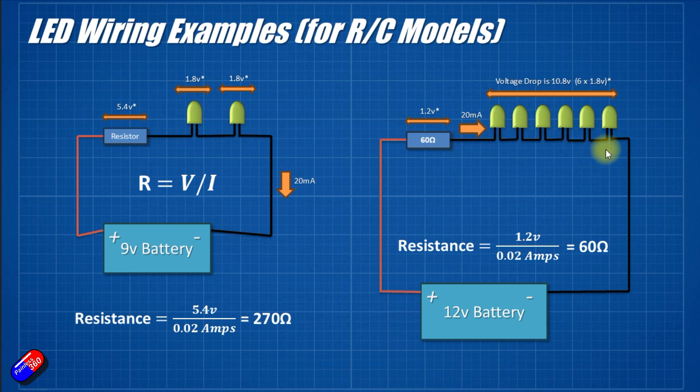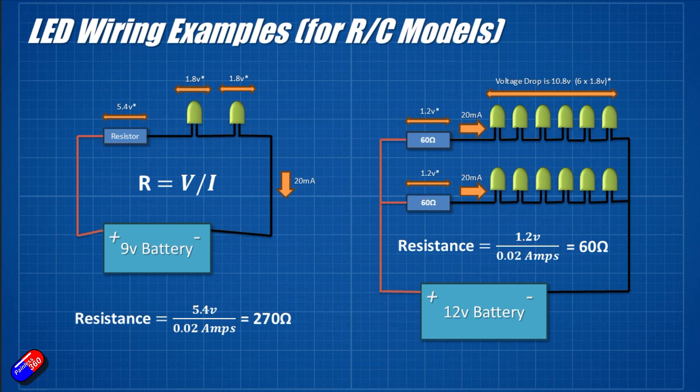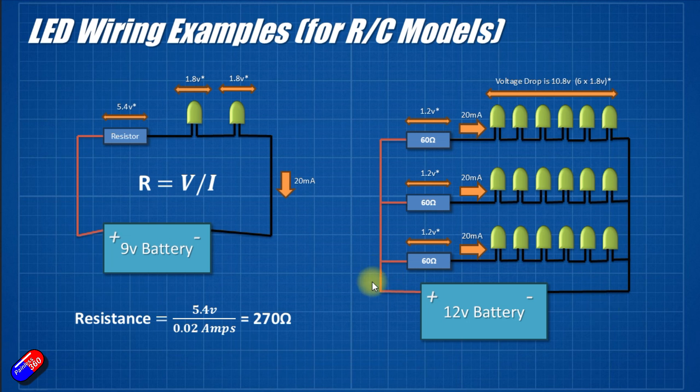The reason we can only get six LEDs in one string is because each needs 1.8V, totalling 10.8V. If we added a seventh LED, we'd be in trouble — there's only 1.2V being dissipated by the resistor, and we need 1.8V for another LED. So how do we add more LEDs to reach 18? This string of six LEDs with its resistor can be duplicated as many times as we want. We can add another string — another 20mA flowing through another six LEDs with another 60 ohm resistor — and then another string again. You could technically have a single resistor for all three strings, but I prefer doing it this way.